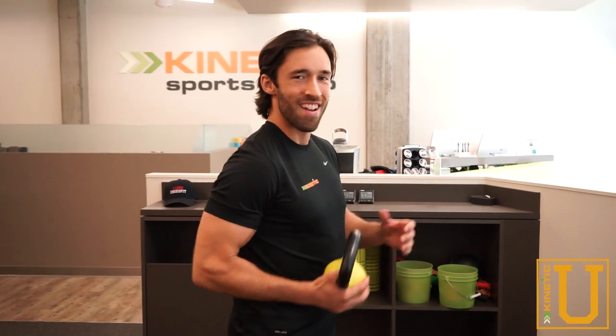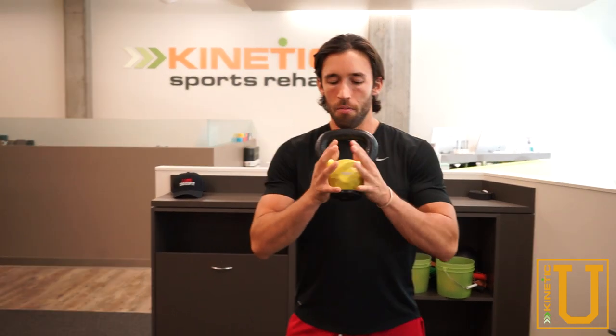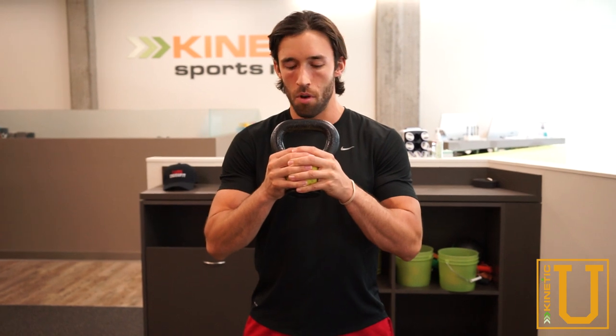We're going to use it as a counterbalance for posterior weight shift. If you have a lack of core stability, we're going to use the kettlebell and hold it out front. Just an easy grip on the front, hold about six to eight inches out, and I'll show you a side view in a moment.